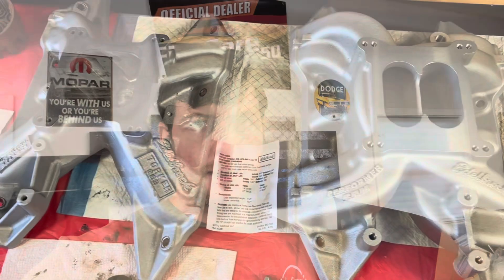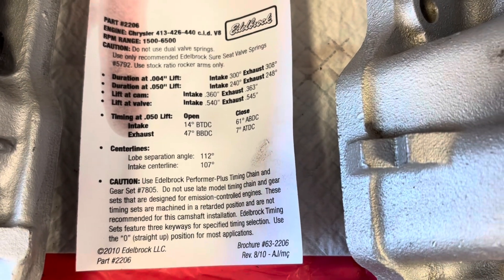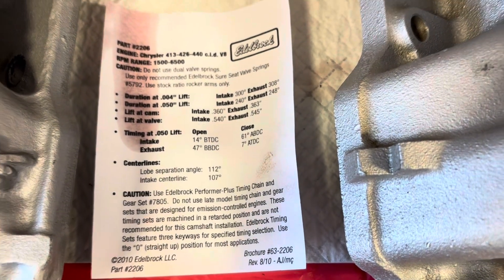I did not add the Wilson tapered spacer back to the Performer RPM. So I'm going to show you the results — the best results from using the Torker without the spacer versus the RPM without the spacer, so it'll be apples to apples. Let me show you the intake, and I went ahead and laid our cam card back in here if you'd like to pause and look at that.